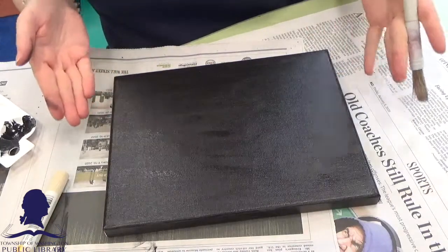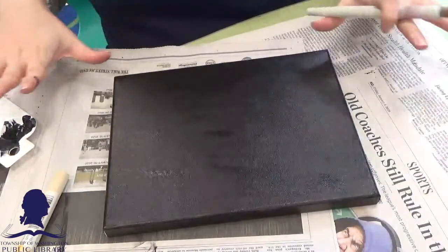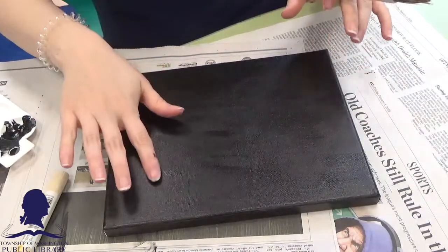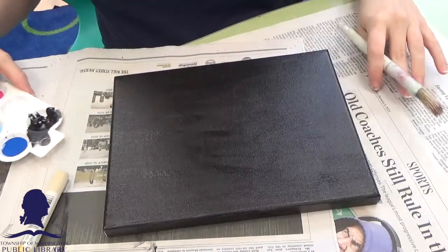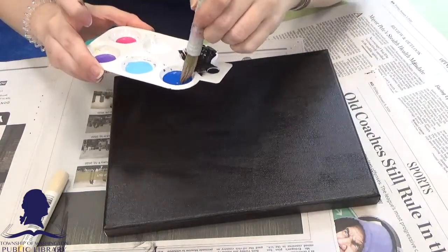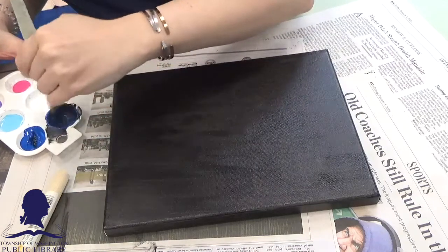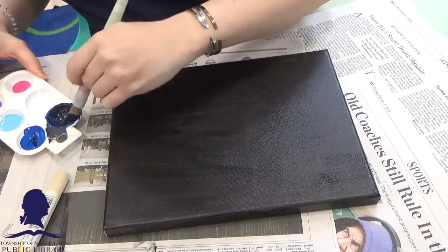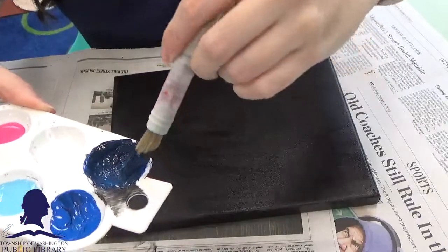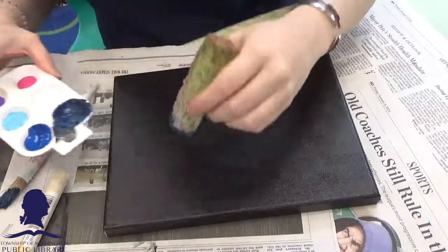I have already painted my entire canvas black and I also wrapped around the edges because I think it's just a nice neat clean look. It's totally up to you — if you're going to frame it or cover it you don't have to. This is almost entirely dry, so what I'm going to do next is mix some blue with black to get a really nice deep dark blue, and I'm going to start to sponge that onto my canvas. I'll take a sponge and just start to randomly sponge it on and blend it down.